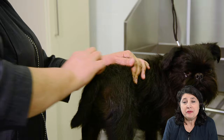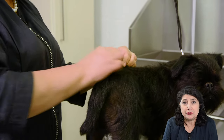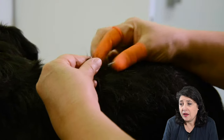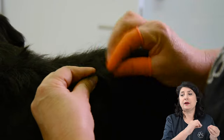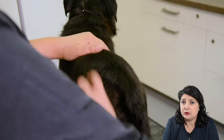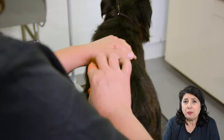Now let's do some stripping. We are going to continue or repeat the same handling we did in the first two videos. We are lifting up the hair and the hair which is coming loose each time we take the points out. You can use the terrier palm pad, you can use your fingers, you can use a comb or you can use a slicker, to lift up the coat and then take the points out.